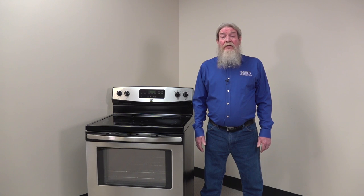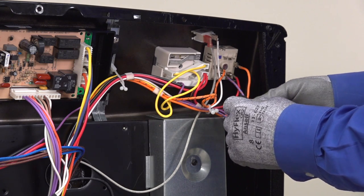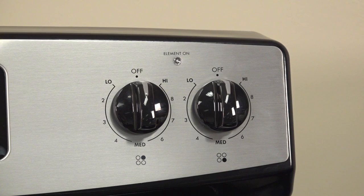To find out which switch failed, we'll disconnect the wire from each of the surface element switches one at a time. With the range still unplugged, pull the purple wire off the double element switch and tape the end with electrical tape so the wire doesn't short to metal inside the range. This is very important. If the wire shorts to metal, you can be electrocuted by touching any metal on the range when you plug it back in. Plug the range in and see if the element on light stays lit. If the light doesn't come on, the double element switch is your problem and you'll need to replace it.